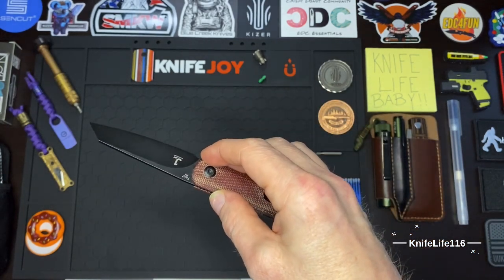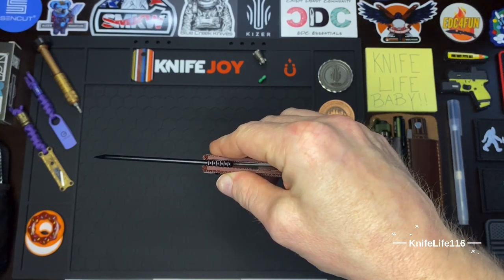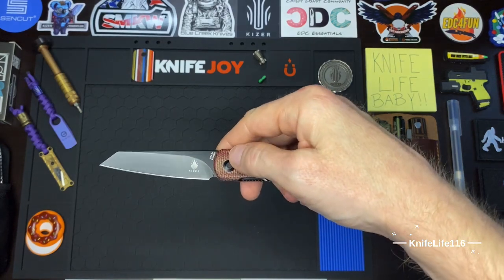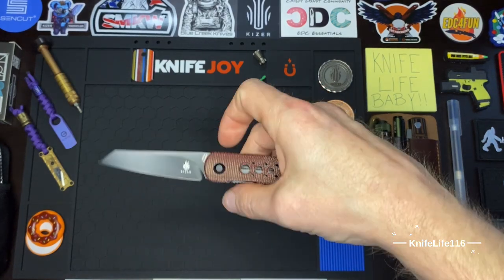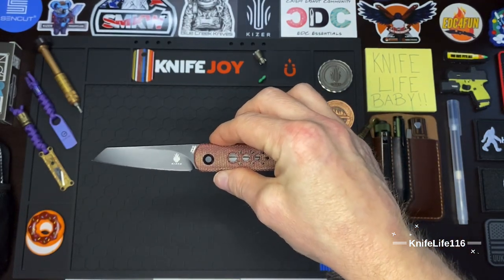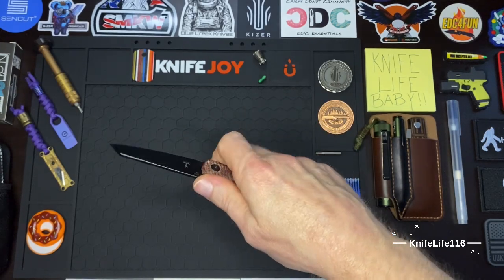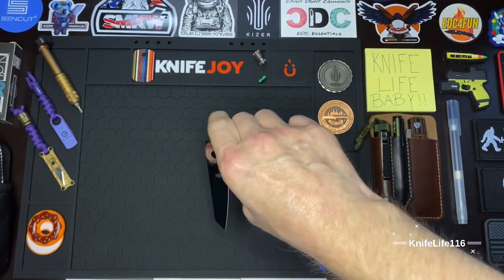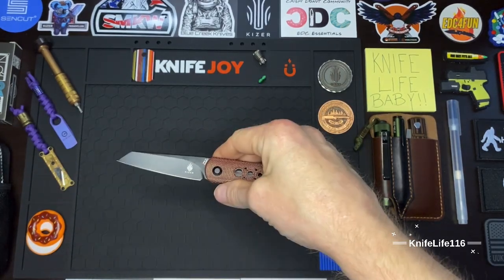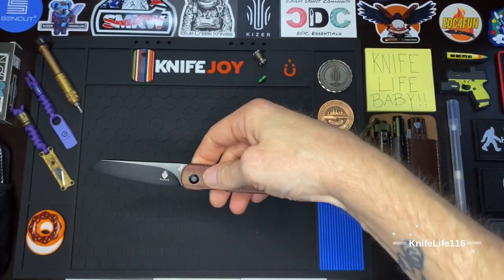This is a Justin Lundquist design. Not the best geometry — this guy is kind of chunky — but it's very sharp. Not the most slicey knife, but this knife is intended for EDC tasks and it definitely excels in that. Great for opening packages, getting into containers, opening snacks, just your day-to-day tasks. It's not a super slicer but it's definitely gonna cut and get the job done.